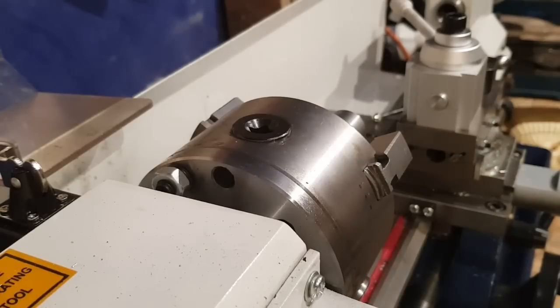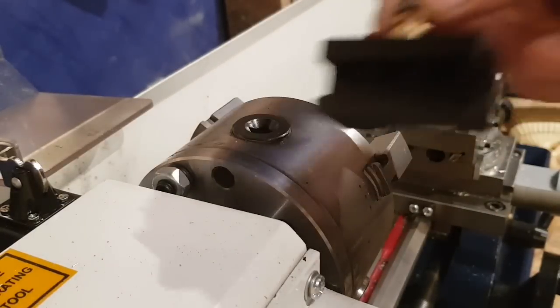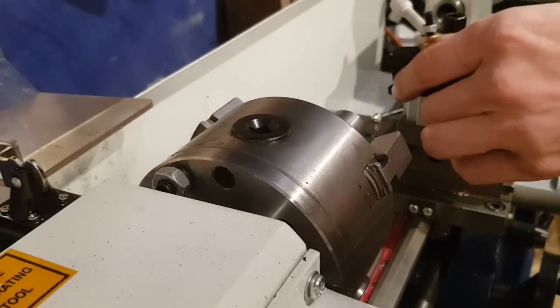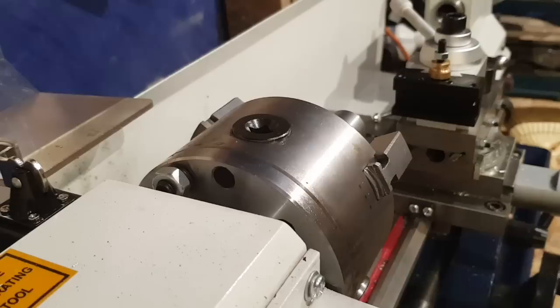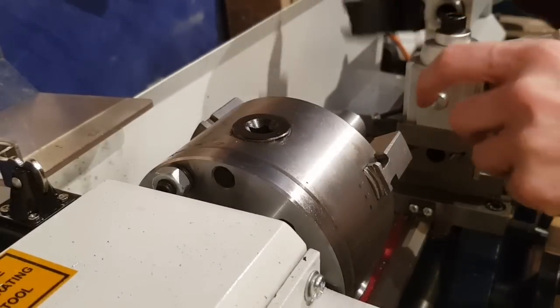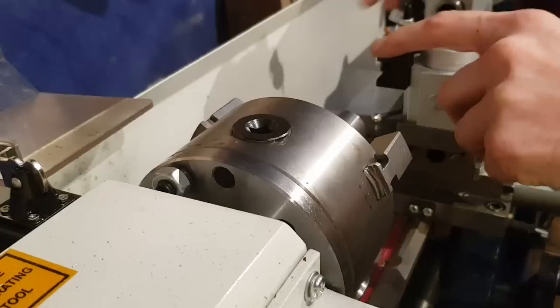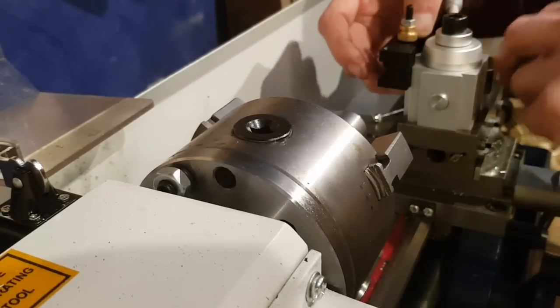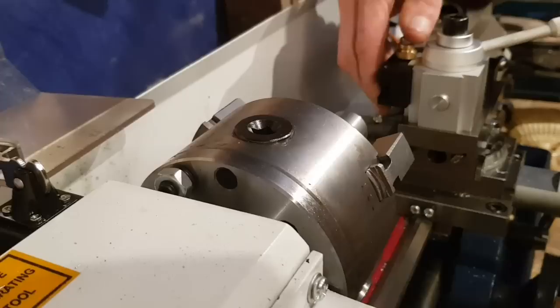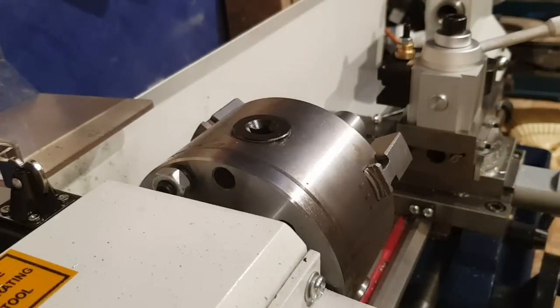Now we get to add some of the little tool posts, which in theory should just slide straight down on here. Excellent. Now the boring bar is not going to work for me just now, so I'm actually going to have to use two tooling bars. This one will go on to here, like so. Walked on good and proper. I like it. I like it a lot.